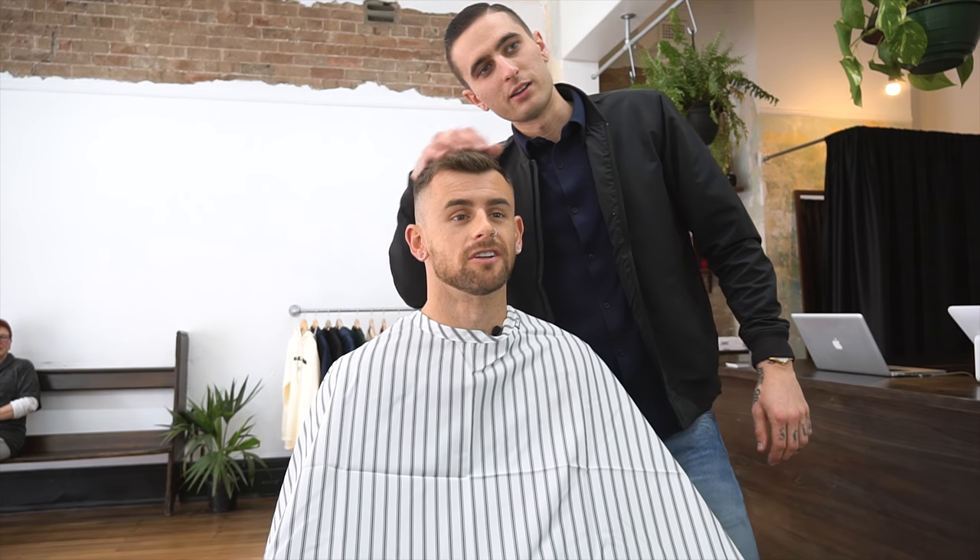You happy, Nick? Am I looking fresh and clean? Yes, you are. Fantastic. Excellent. That's it, guys. If you have any questions for myself or Nick, please comment below. Subscribe, follow us on Instagram — everything's below. We'll see you next time. Bye.